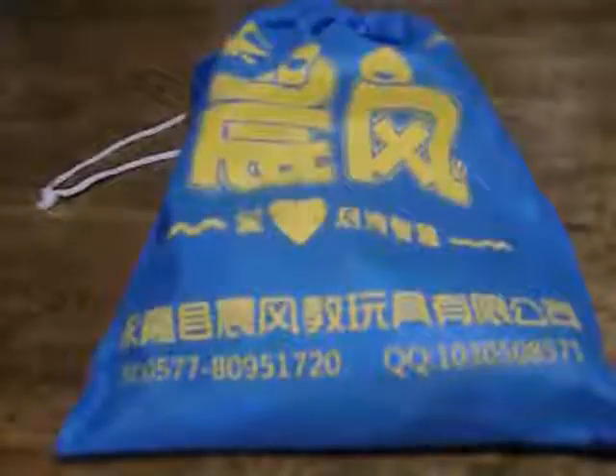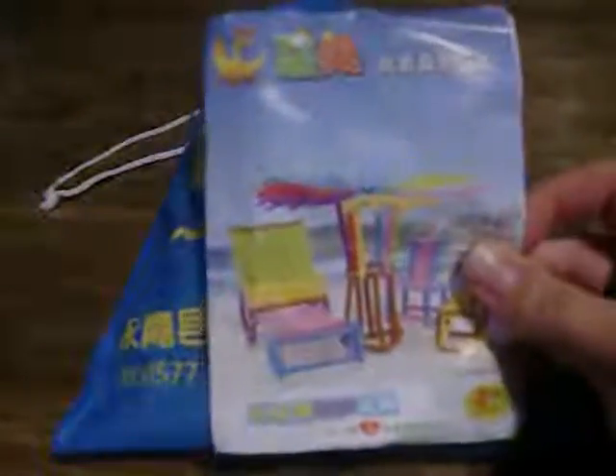It comes in this little carrying case. It comes with a set of instructions, but they're all in a different language. It does say ages 3 plus on it and it shows you some things that you could potentially make, which is kind of cool, giving you a little idea of something to make.